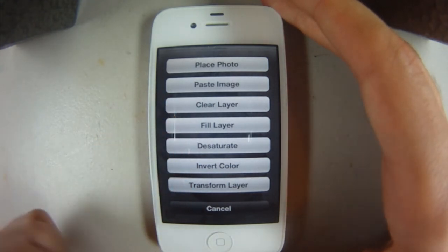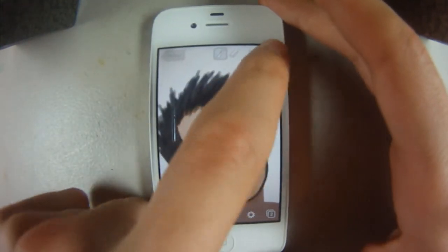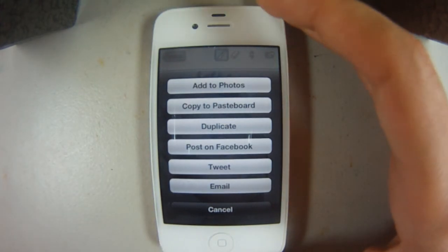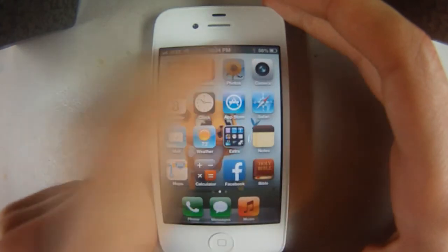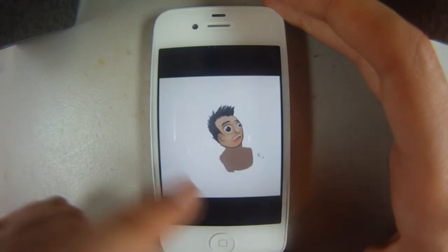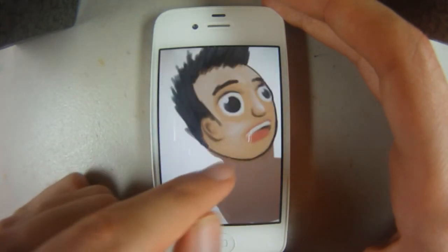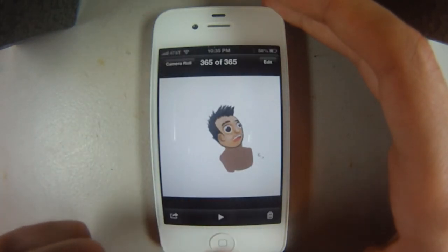There's also place photo for importing, and paste image. There are little settings you can play around with — I haven't gotten around to using this app that much. The arrow key up top adds the painting to photos or posts on Facebook, so that's basically your export key. Let's go ahead and add it to photos. We have our little photo, and I can always grab this photo and import it back in, but it will be collapsed — the layers will no longer be there, they'll all be one layer.